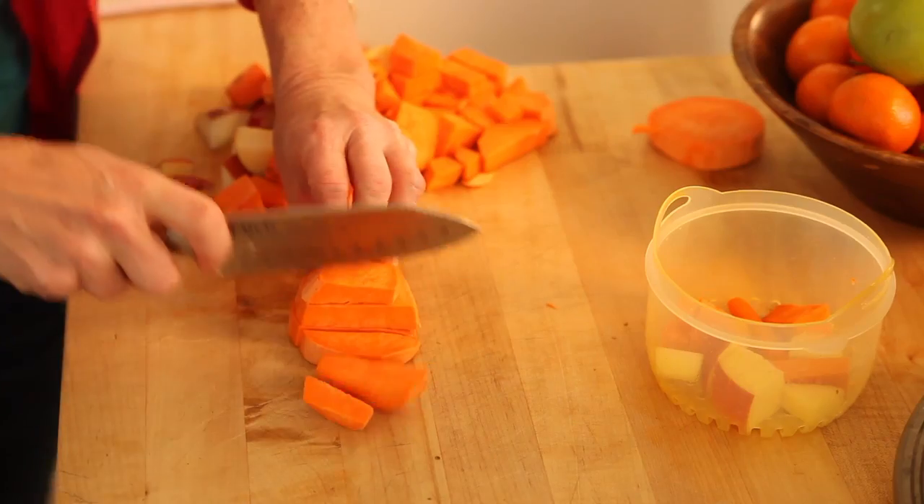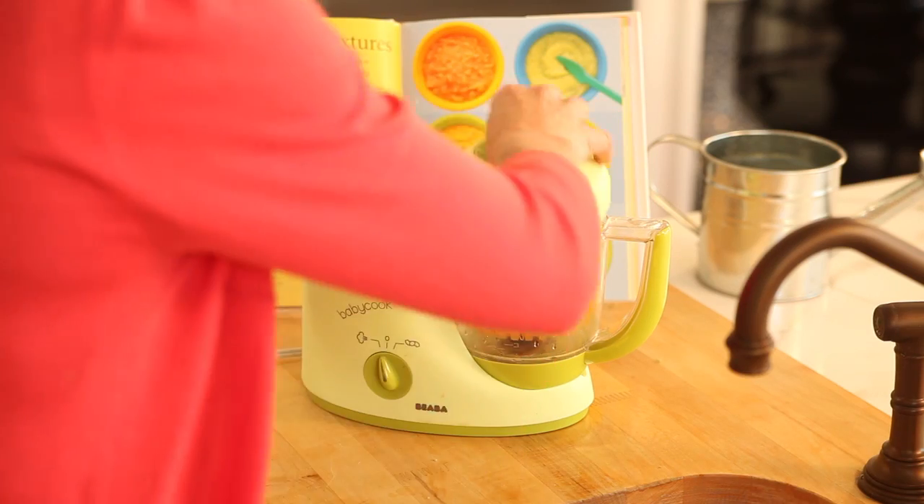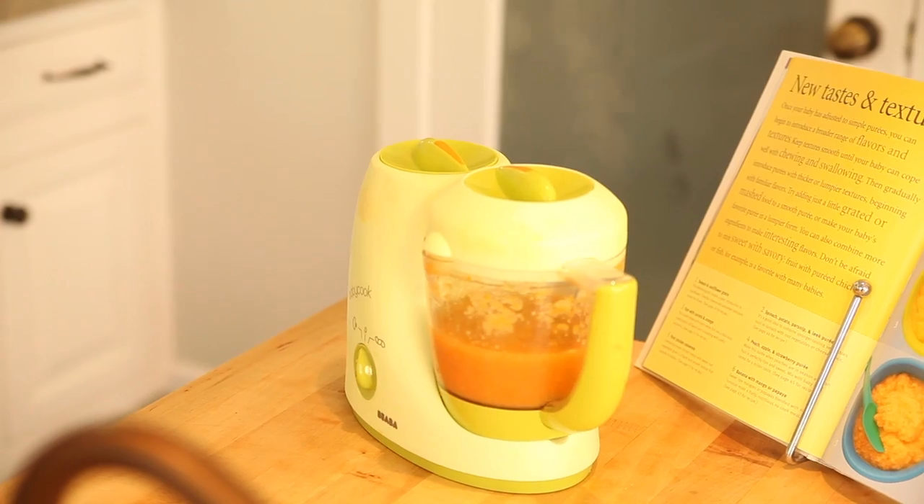Hey mommies, welcome back! I'm not a hardcore cook, but today I'm gonna talk to you about making homemade baby food. I know it sounds daunting, but it's so simple. And by the way, if you're buying Earth's Best Organic, you need to read the label because there's a ton of sugar in it. So we're gonna say goodbye to so-called healthy baby food and make our own.